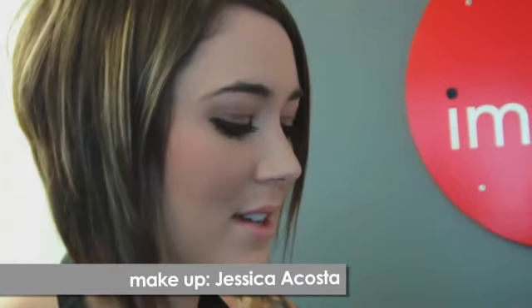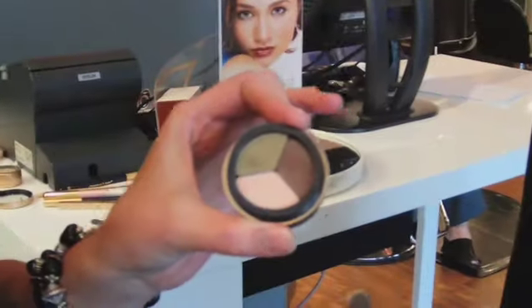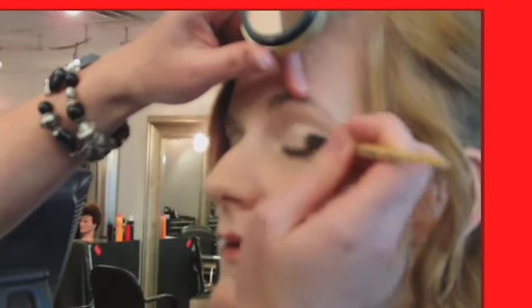This is a shadow combination by Jane Iredale called the Khaki Craze, and it has triple shadows. I'll show you a simple way how to apply it. We start with the lighter color, applying it all over the lids — go ahead and close — apply that from the base all the way to the arch.